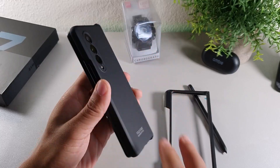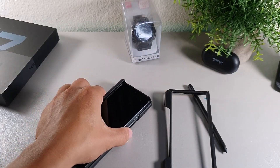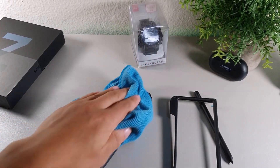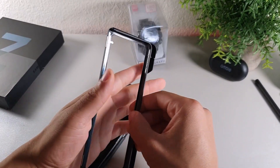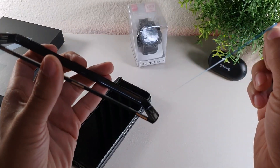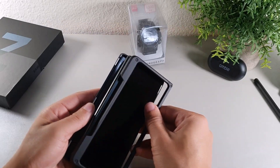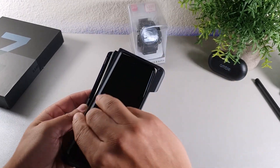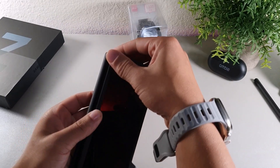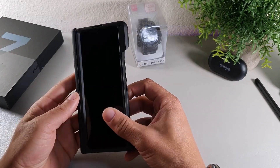It says 'Fold Case designed by GKK' and it has a matte texture. The cameras are pretty much flush with the device when the case is on. When you put it on the table it's going to be completely flat, which is something I really like about this case. Let's go ahead and put this front hinge piece on — you will have to take off this little sticker so the case stays flat and flush onto the device.